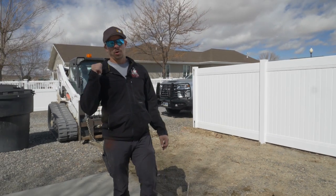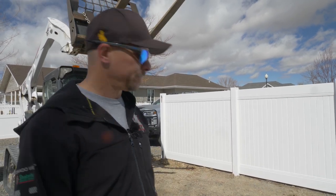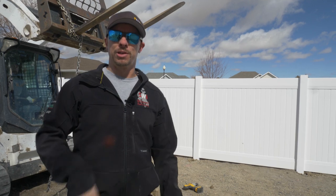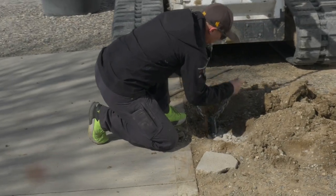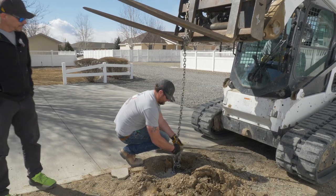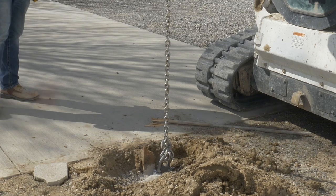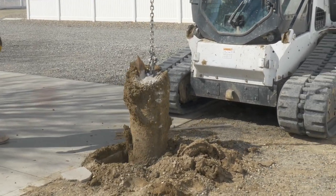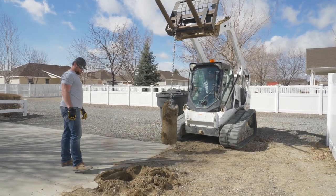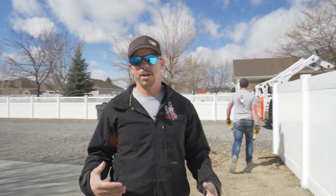That's an eight-inch bolt. We just grabbed some that we had off the shelf at the shop, but if I was doing this I would use a six-inch bolt — there's no need to have quite that much going into the concrete.